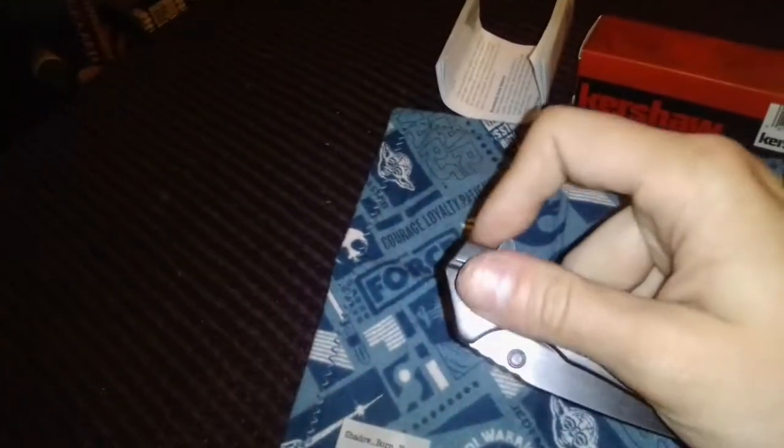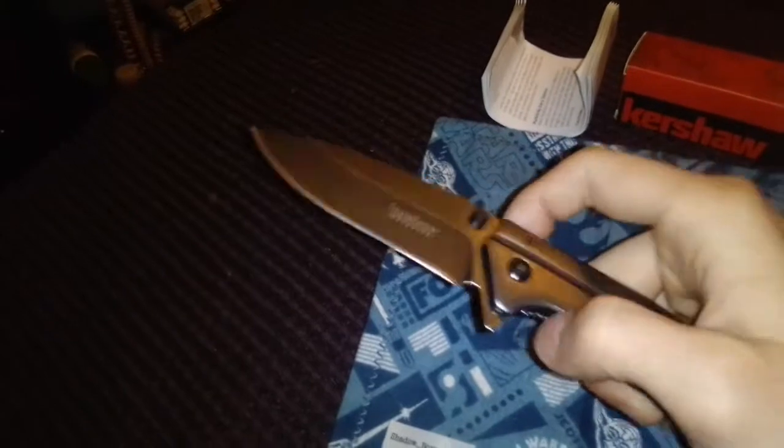If you like Kershaw and are not against spring-assisted, or just want a cheap spring-assisted from Kershaw — which uses SpeedSafe — I'd say the Filter is one you can't pass up for fifteen dollars before tax. This Kershaw is a great backup knife to what you already have. I could do this all day long.